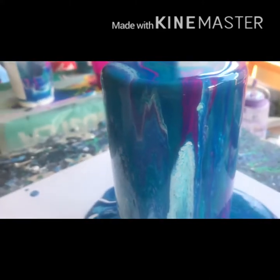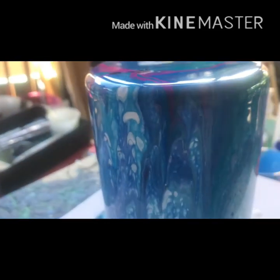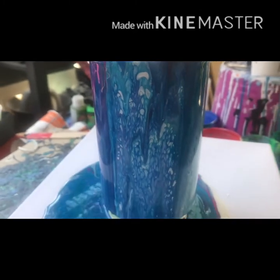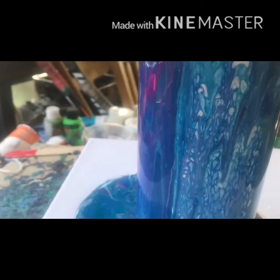And this is looking super cool. Super cool. I don't know if you can see it very well. I'm loving the colors. Loving them. And I don't know if I have enough in my cup to do my second vase. I hope so. I love this. Bye.